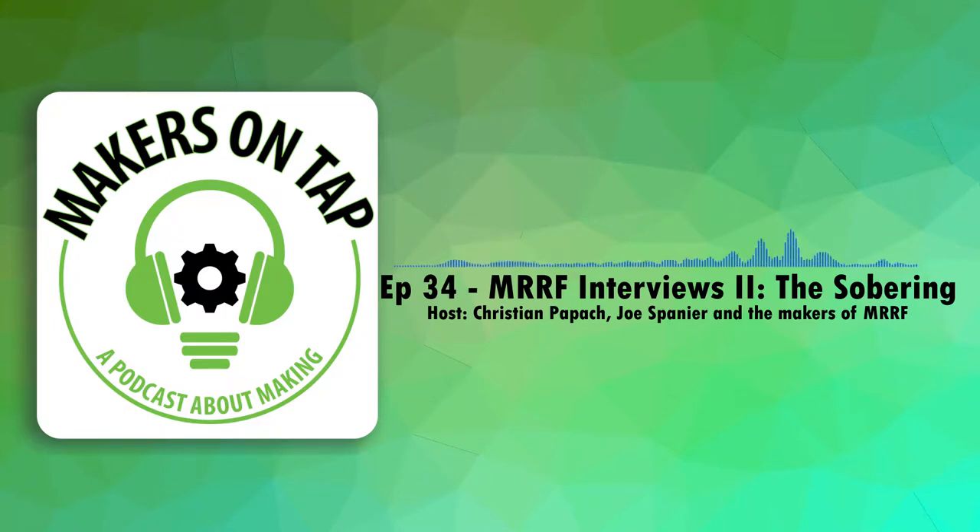Hello and welcome back to Makers on Tap, the podcast where makerspace directors drink and talk about making stuff and maker culture. Today it's just me, Aaron, here. Just want to give a quick intro. This is going to be the last episode of our coverage of MRF 2019.